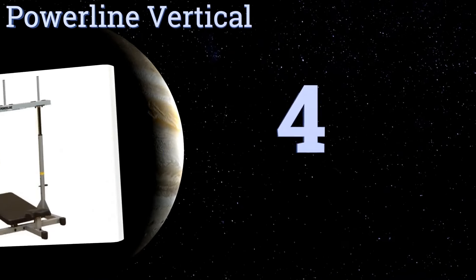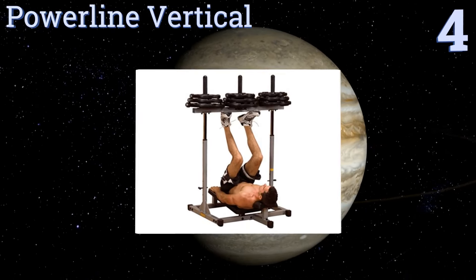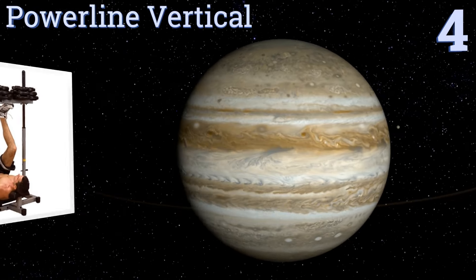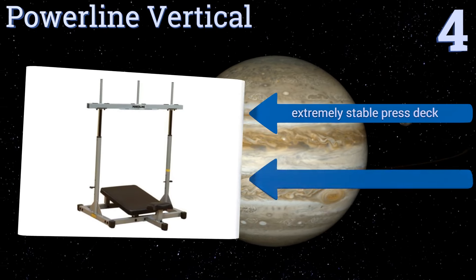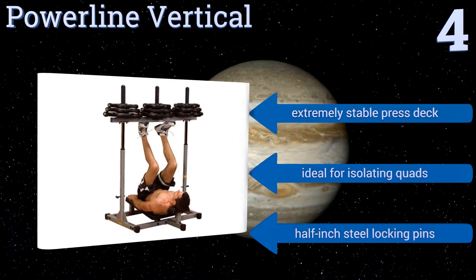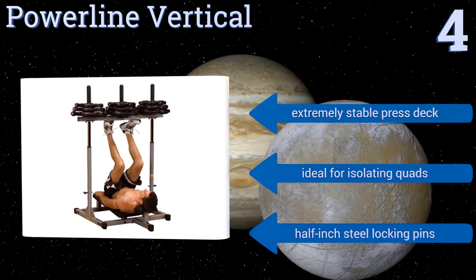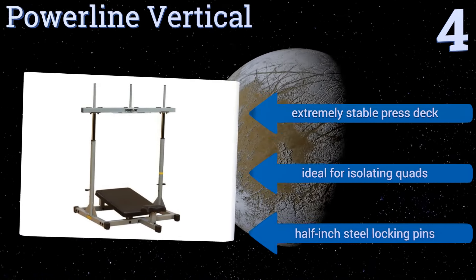Halfway up our list at number 4, the upright layout of the Powerline Vertical is a viable alternative to traditional models, as it effectively bolsters support for your back and hips and reduces the amount of space required to house it. Its contoured head and neck pads secure you in the proper position. It comes with an extremely stable press deck and half-inch steel locking pins. It's ideal for isolating quads.